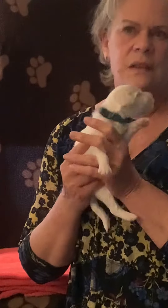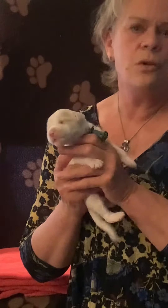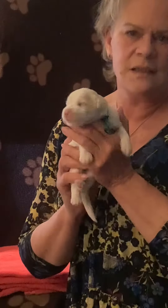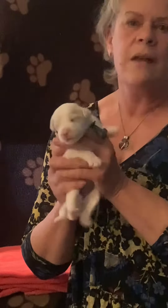I'm going to show you today how to do the early neurological stimulation exercises. We do this on each puppy every day. You start at day 3 and go to day 16, and it helps them become more competent adults. It gives them skills they wouldn't normally get in nature and it's been a proven performance benefit for dogs as they get older. It helps with their cardiovascular systems, their adrenal gland health, and also their ability to adapt to stress.